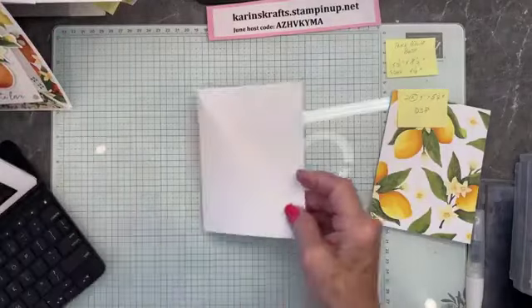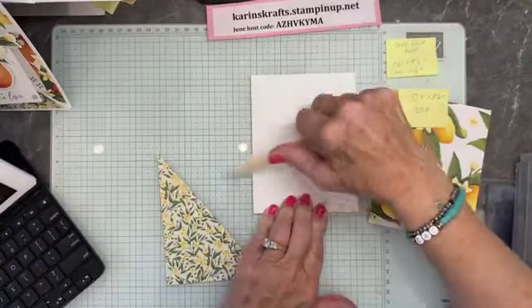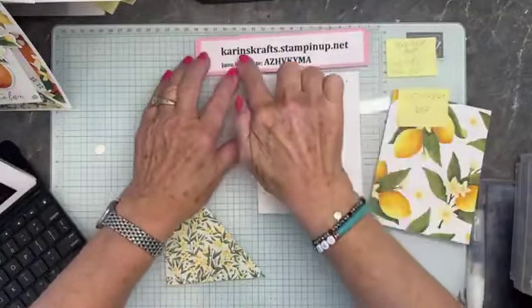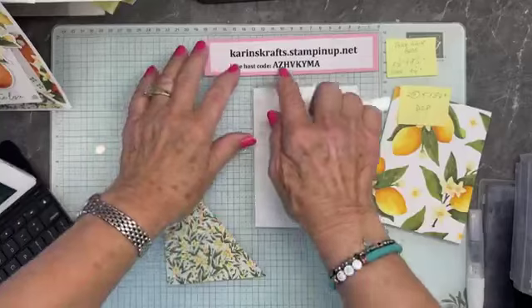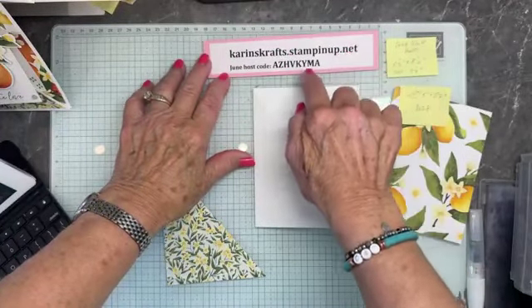Now I'm going to give this a good bone folding. This is my Crafting Creations — Crafting Creations by Corinne is the name of my business page. My website is corinnescrafts.stampinup.net, and that's my June host code. If you're interested, you can place an order and use that.